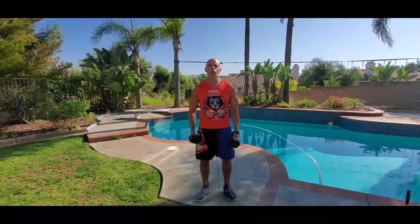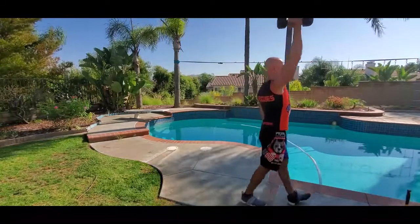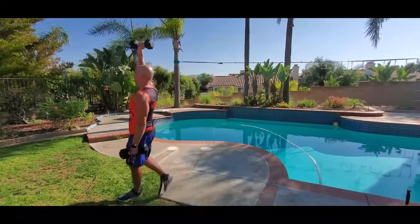Farmer's Walk Mixed Grip: one arm at the side, one arm all the way up overhead. Standing up straight, shoulders are level, just walking with a strong stride either for time or for distance.